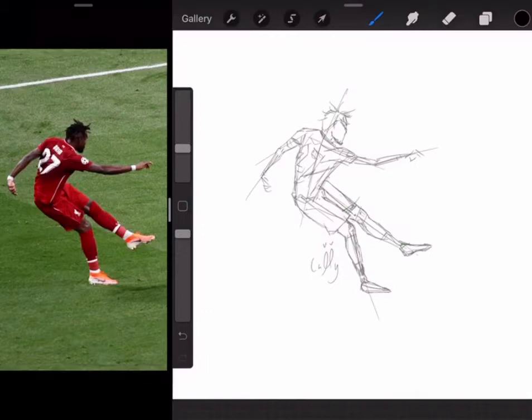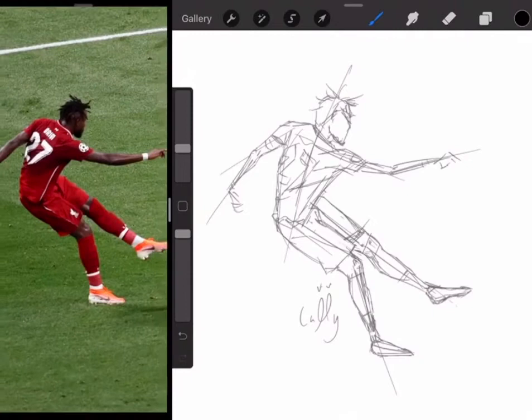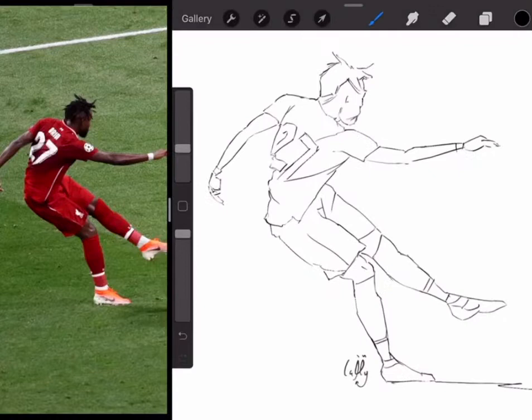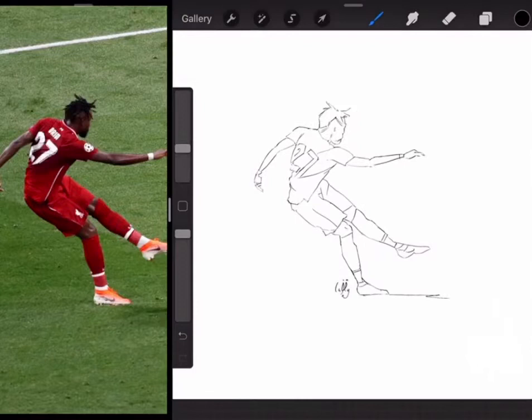Today we're going to go through how I apply colour to certain pictures and how I make it look the way I do. We're going to be applying colour to this Divock Origi iconic picture from the Champions League final. I've already sketched out the picture and gone over it with some neater line art. I'm conscious of these videos being a bit too long — they've been like 35-40 minutes — so I'm going to try and keep this one within 15 minutes if possible.